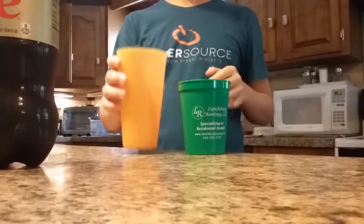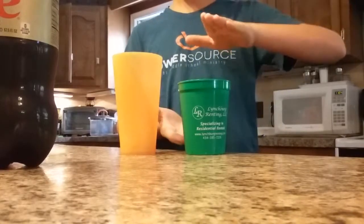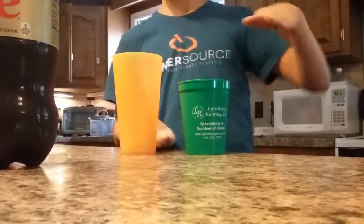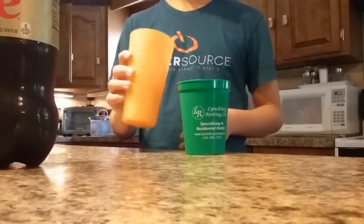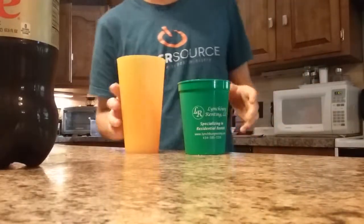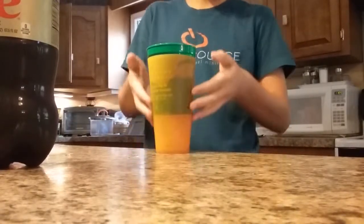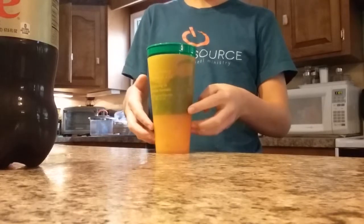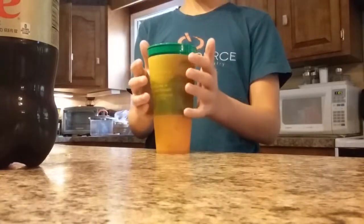So yeah, anyways, you fill — first off, you need two cups that are a different size, like height-wise, but they need to be around the same diameter so one will fit. Then you need to put ice in one and pop or whatever drink you don't want to get watered down in the other. You simply insert the cup, and the cooling comes from here and goes up into the cup, and it cools without watering it down.